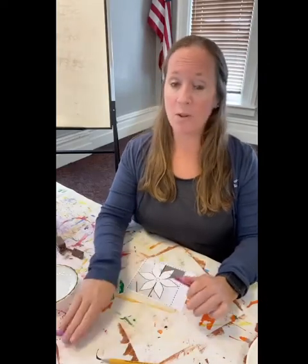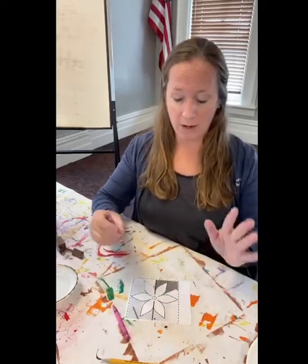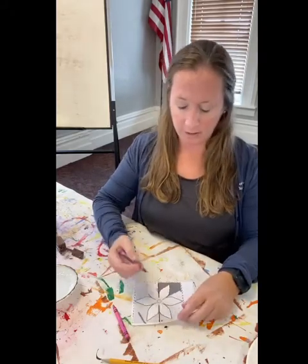Since this is ArtVentures, we like to be artistic and creative, so I want you to color your flower first. You could use crayons, you could use colored pencils, you could use markers. So let's go ahead and do that first — go ahead and get out your flower and color it.